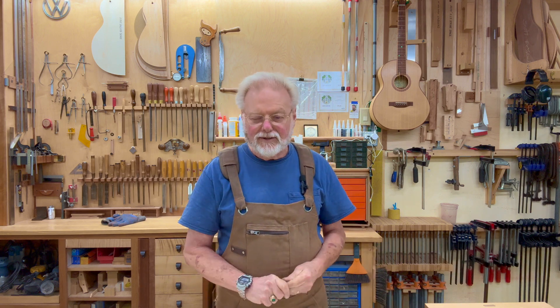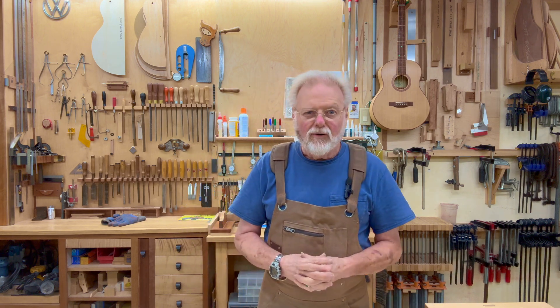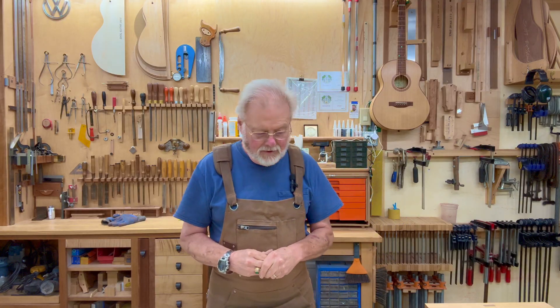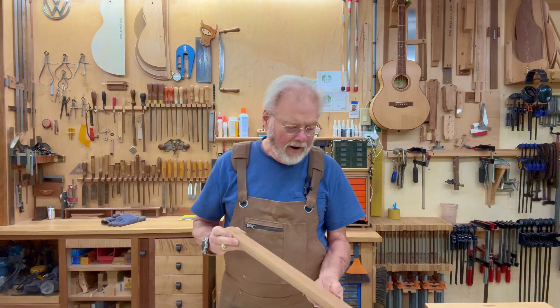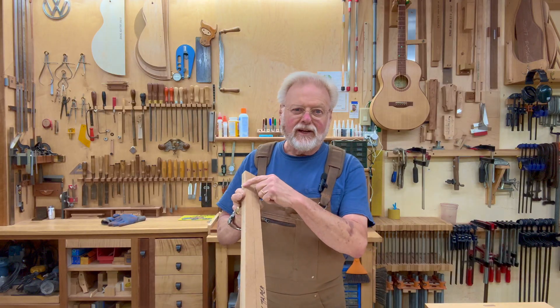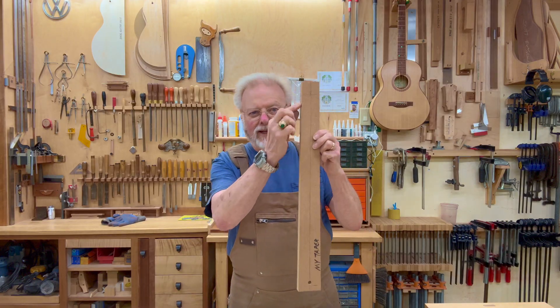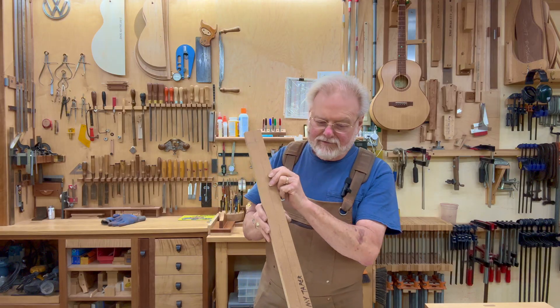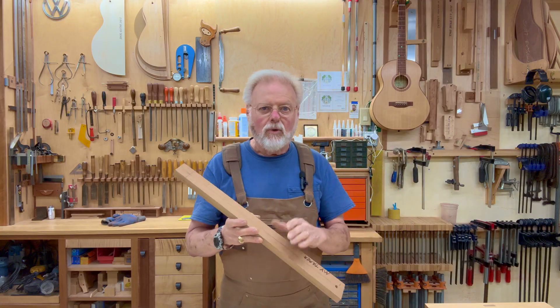Hi, Kevin at Ledoux Guitars. A couple of days ago, I got a question in the comments section on YouTube from a viewer inquiring about how do you figure out the angle that you need to make the neck taper or the fingerboard taper that you're after. And that was a really good question.